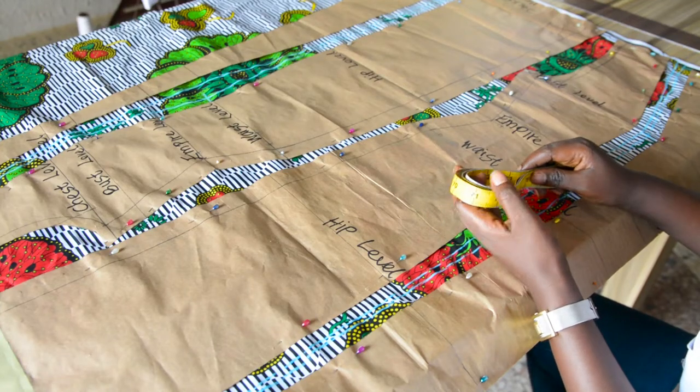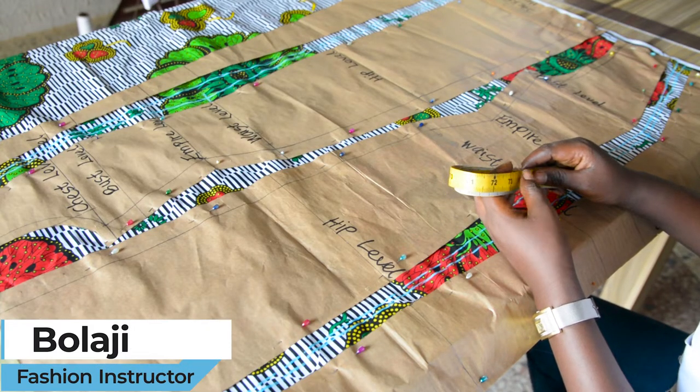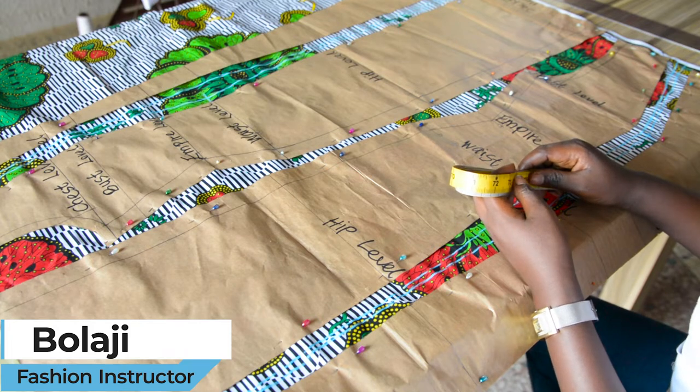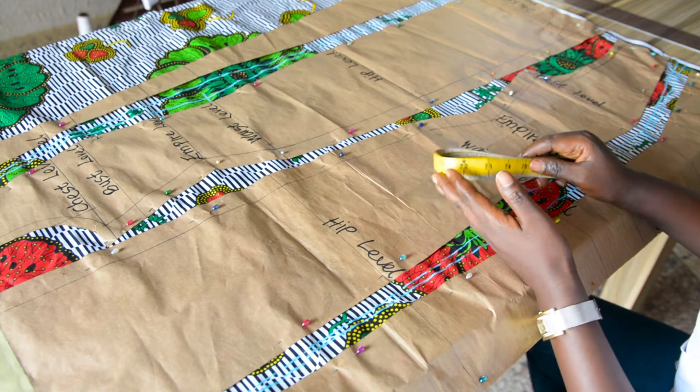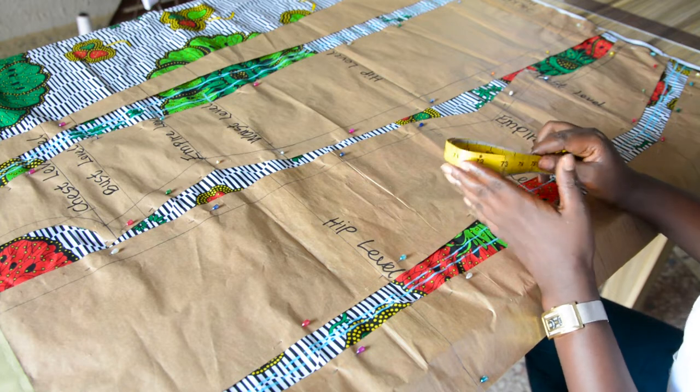Hi guys, welcome back to another beautiful tutorial. My name is Bolaji and this is Reggie School of Fashion. In my last video, I showed you guys a step-by-step of how to draft a wrapped kimono jacket with sleeve.